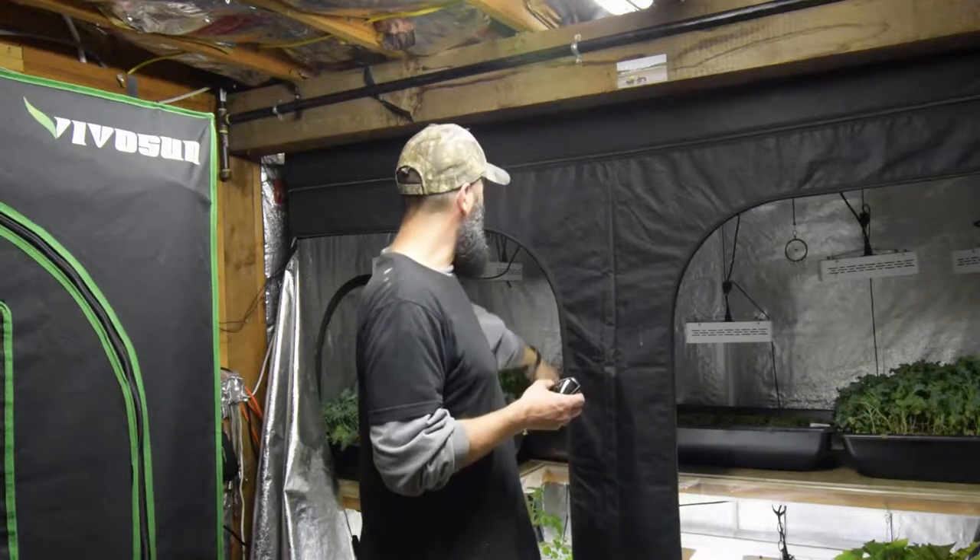I took out the white Russian kale — it's outside right now getting acclimated to the outdoors. And I'm going to put in some spinach on the top row, so I'll show you guys that.